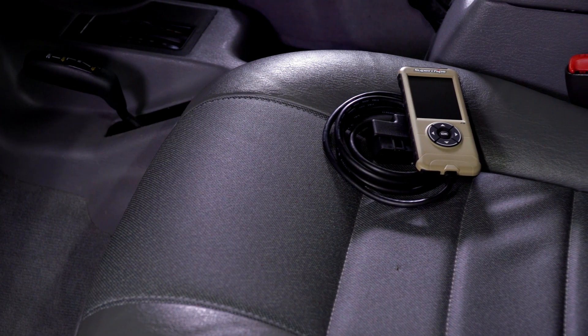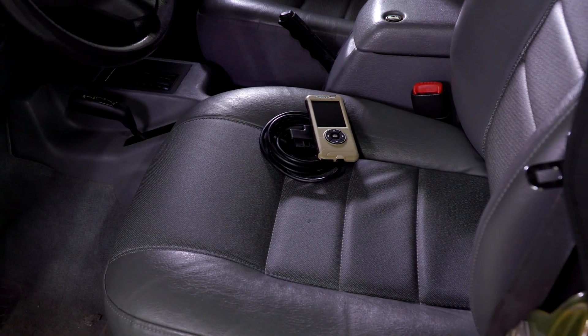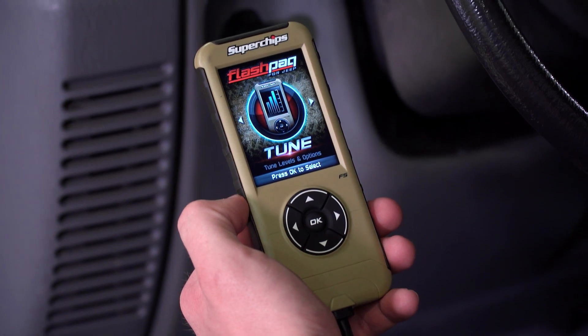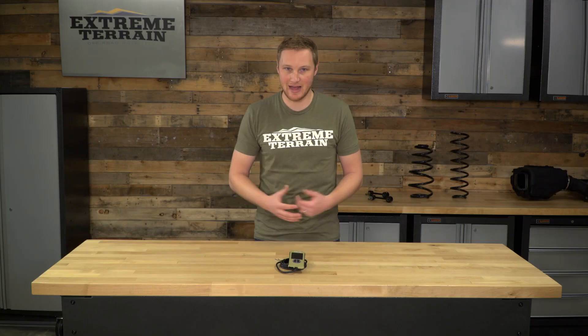Superchips has had the Flashpack for a while now, but this is the new F5 Flashpack. This feels a lot more sturdy and a lot more substantial in your hand. Instead of a black and white screen, this has a color 2.3-inch LCD screen. The buttons give you really nice feedback so you're really sure of what you're doing, and overall it's just a very nice device to have.